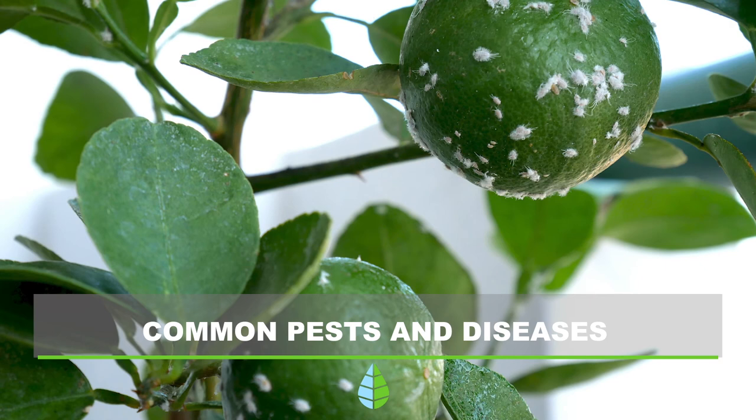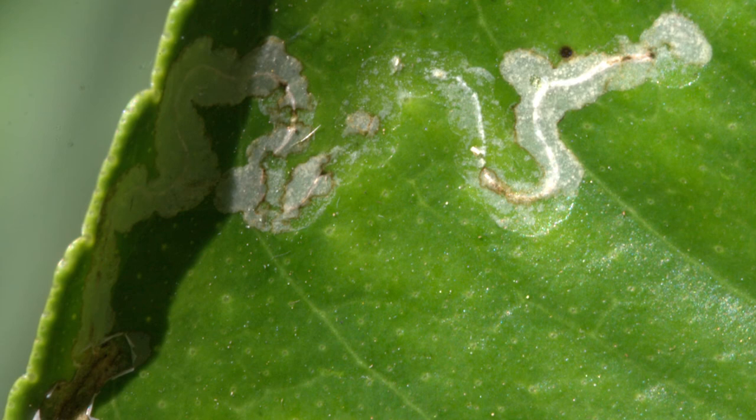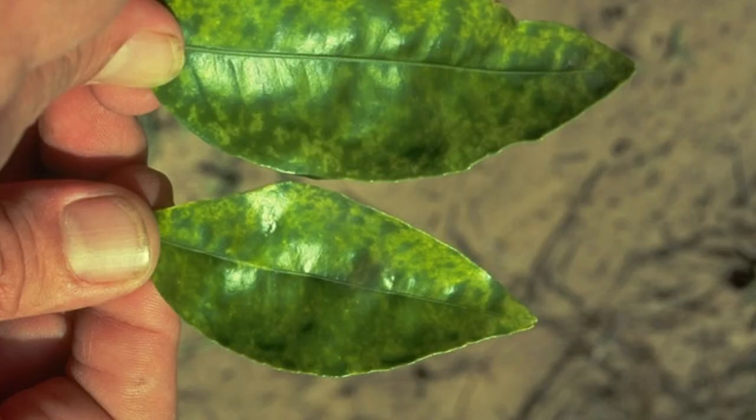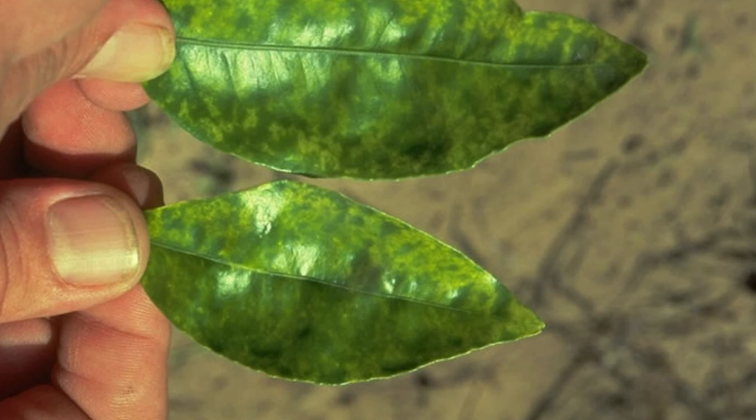Common pests and diseases. The most common pests and diseases that can affect the lemon tree are the mealybug, the lemon miner, aphids, red spider, the Alternaria alternata, exocortis, tristeza virus, Penicillium, and psoriasis.